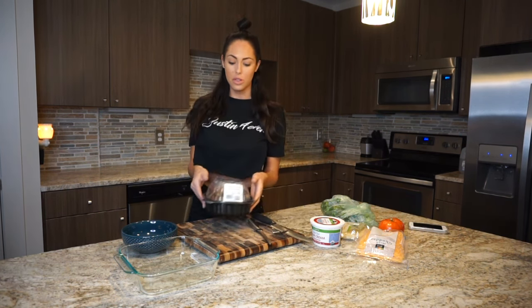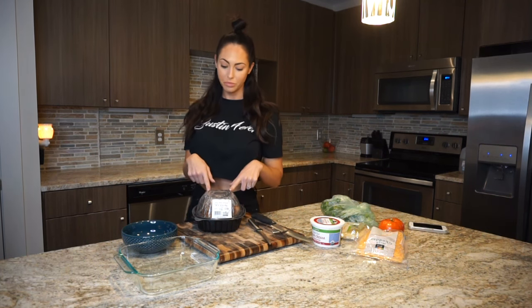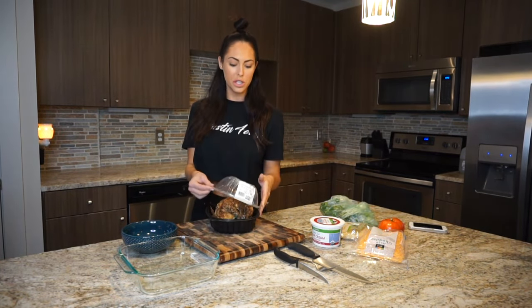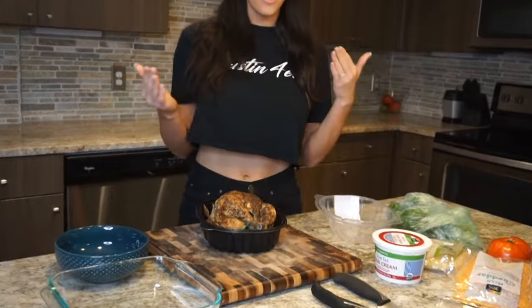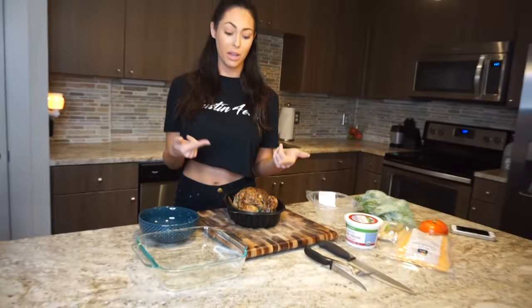Today I'm making a healthy verde chicken casserole, and I'm using a rotisserie chicken. I like to get them at Whole Foods. I usually get the smoked rotisserie chickens because they're so amazing — they fall right off the bone — but today I just got a regular classic one. Ten bucks. Maybe a little bit more expensive than buying a whole chicken and cooking it yourself, but it saves you time and it's more convenient.